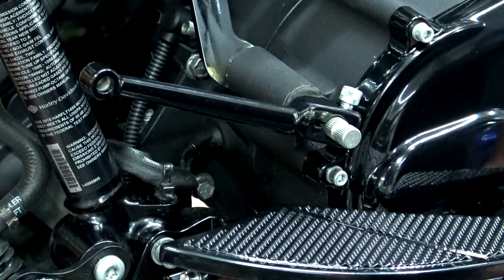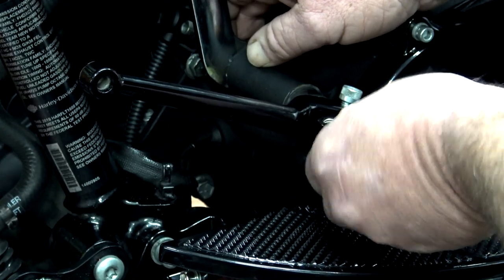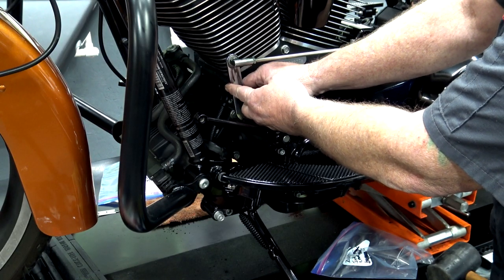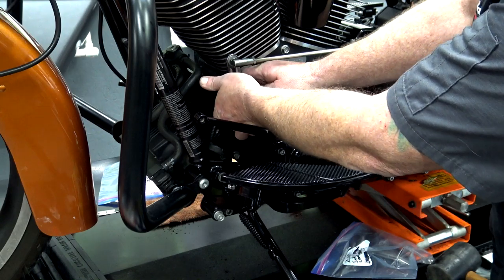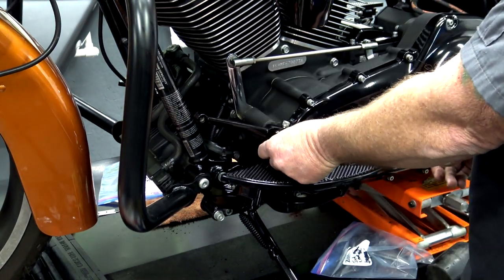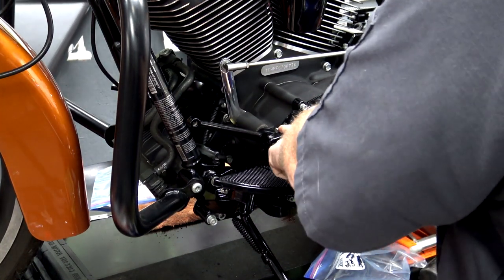I'm just going to set them right now, then we'll put some blue Loctite on them. This back one goes on like this — that's probably about where I'm going to want it. If you remove this front shift lever or your shifter arm, you want to make sure the pinch bolt is in at the back and the shift arm is pretty flush with the shaft. If you have everything installed correctly, you want to make sure that your bolt is going to go in and seat in that groove. Go ahead and put a little blue Loctite on there, and you're going to torque these to 18 to 22 foot pounds.